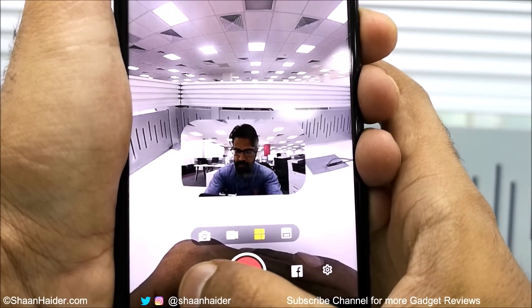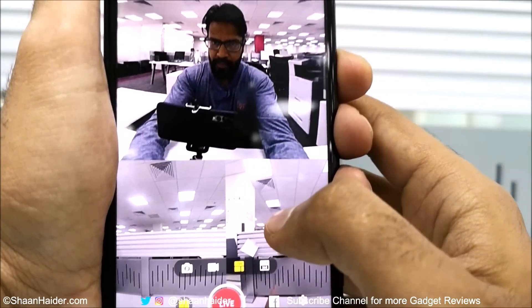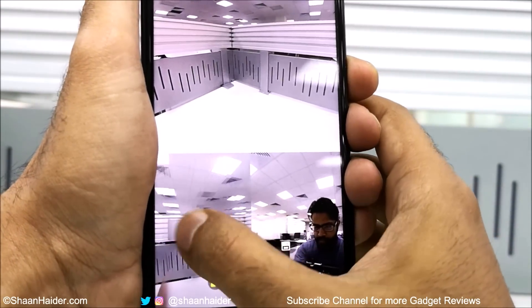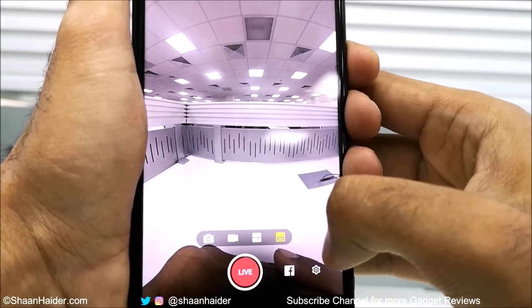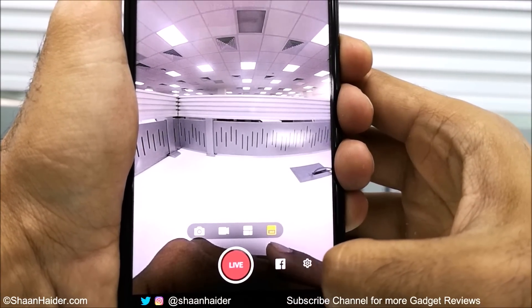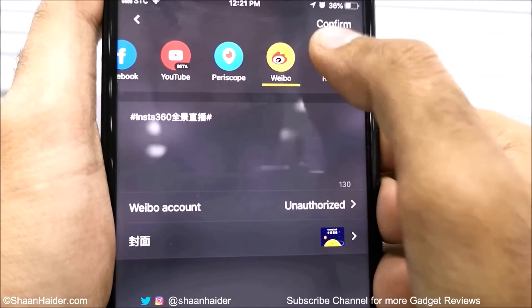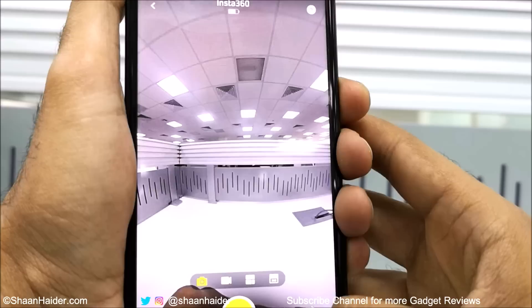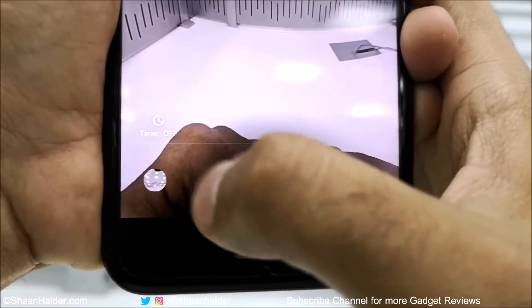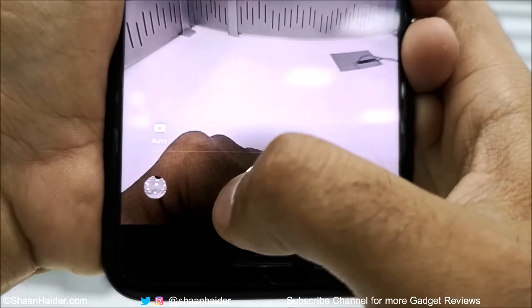The multi-view live stream is very useful — you can show multiple angles in the same frame at the same time, giving viewers an exact idea of what's happening around you. There is also a regular 360-degree live stream option. Tapping the Facebook icon lets you connect your social media accounts with the Nano S application to live stream directly from it. In the settings you can set up a timer and change camera controls like auto or manual.